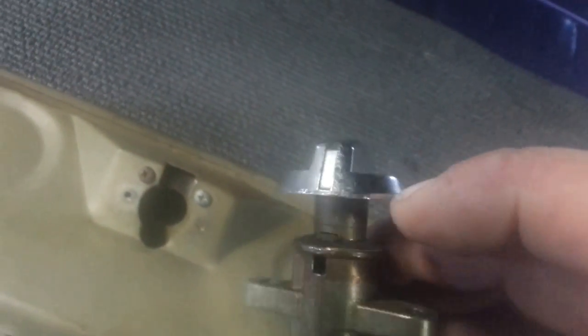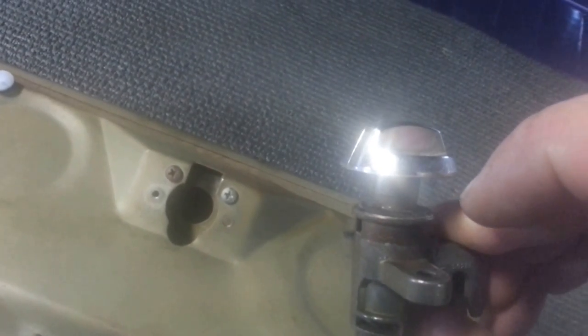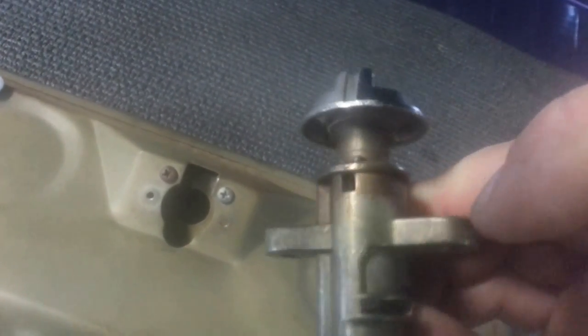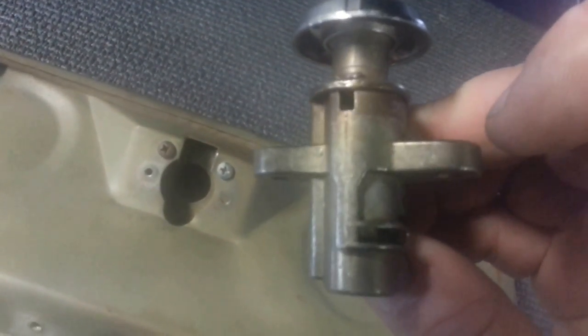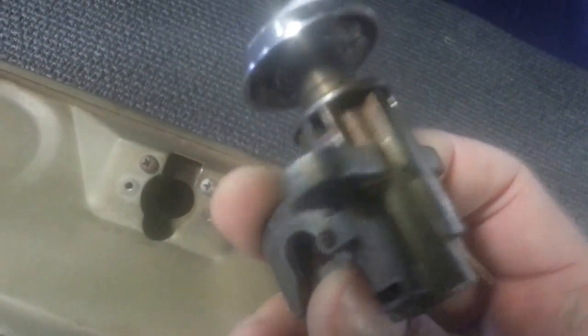That pin right there rides right along inside this little edge here. So that's the pin you need to get pushed down. Again, to recap: that little guy right there needs to be pushed down in order to reset it in there, and that's the one that needs to be pushed to get it apart. That's pretty much it — hope that helps. It took me a long time to figure that little sucker out.